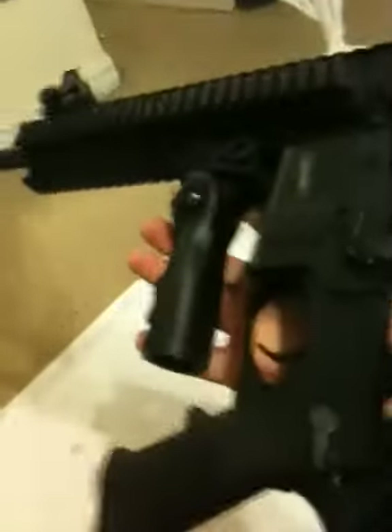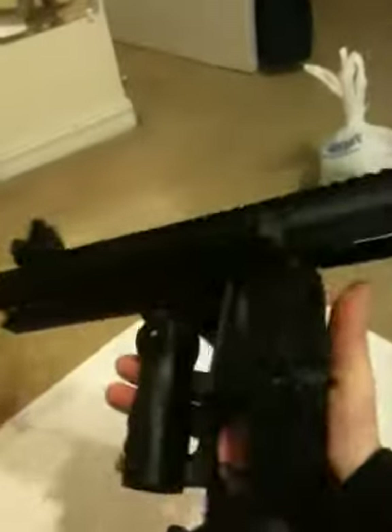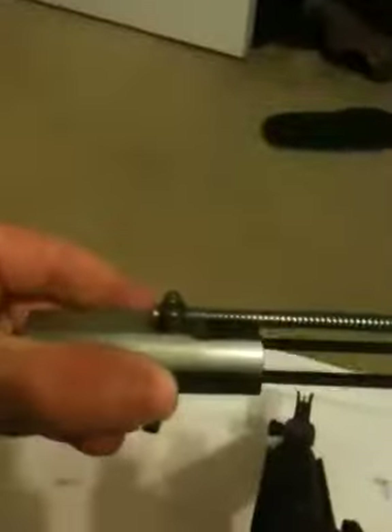It's accurate. Really accurate with the iron sight. But I'll upload another video later on of shooting it. Put it back together. Really simple.